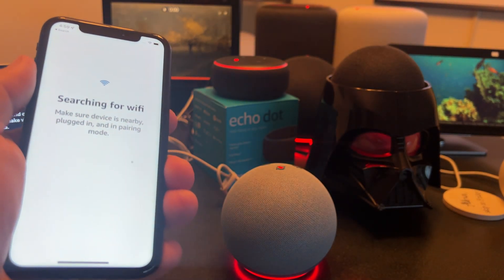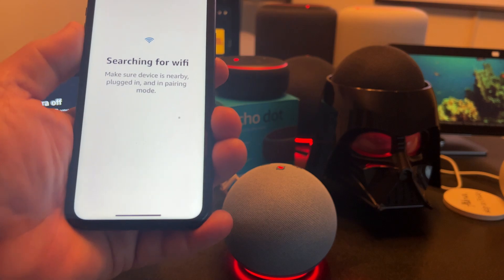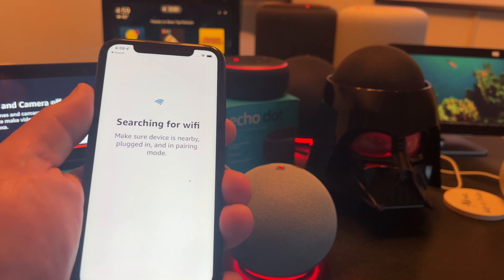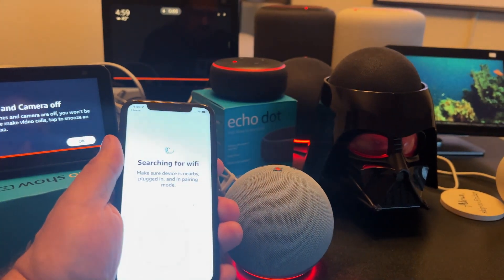Now it's going to search for Wi-Fi. My understanding is if you have a saved Wi-Fi network, it will connect to that automatically. This has not gone well — I do have a saved Wi-Fi network, sometimes it connects and sometimes it doesn't. But let's just see what happens here. This is the one that's giving me the most trouble, so hopefully this will help you as well.